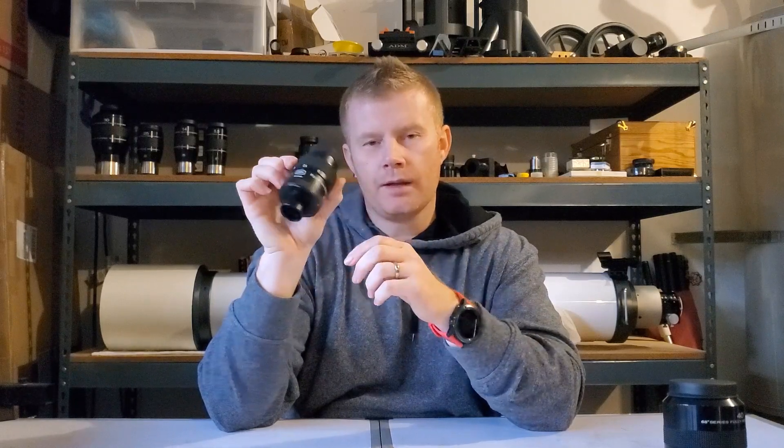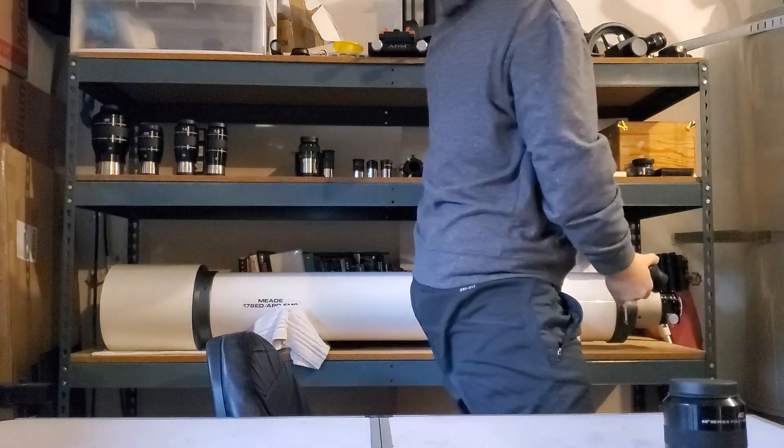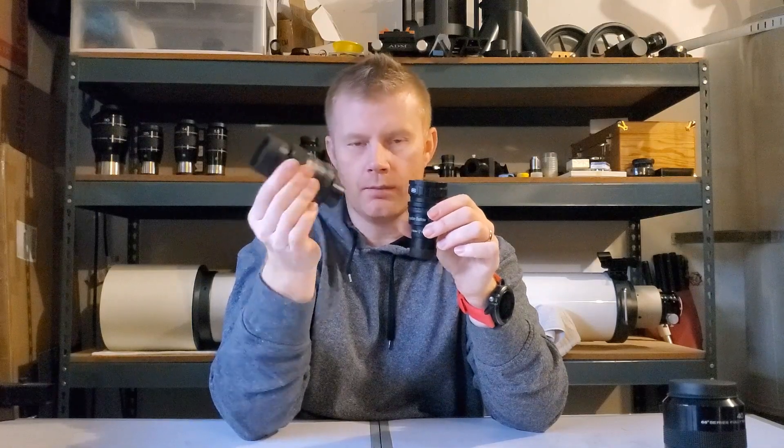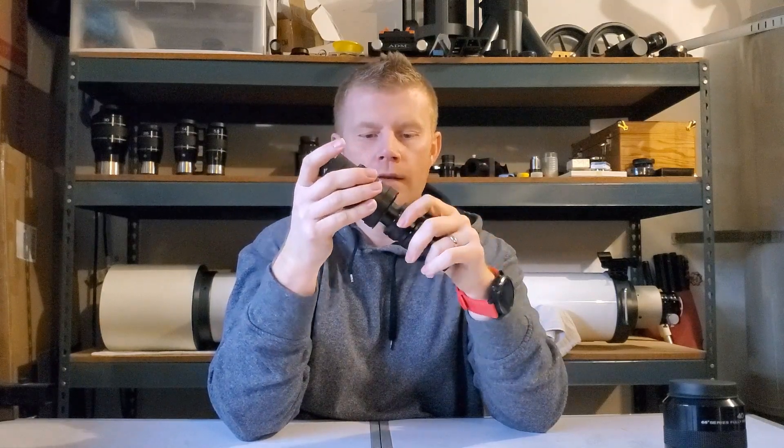Depending on what scope you have, you may want to pick this up as a bundle with a Barlow lens. If you have one of the SCTs — like the Celestron NexStar 6SE or 8SE, or a Schmidt-Cassegrain — you probably don't need the Barlow; this will give you plenty of magnification. But if you've got one of the shorter focal length refractors, like an APO or achromat, you'd probably want to pick this up with the Barlow. The Baader Barlow is 2.25x, so whatever magnification you're getting, you multiply by 2.25x — that's really cool for short focal length refractors.